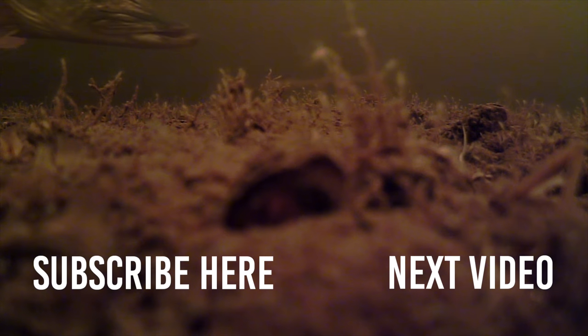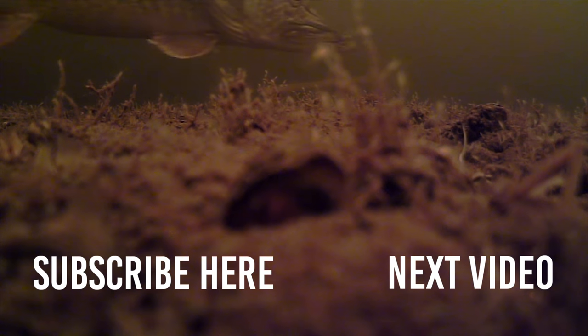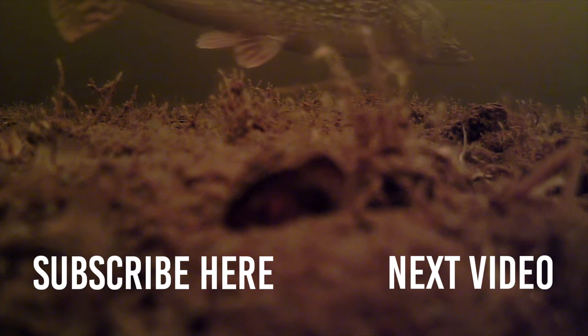Okay guys, thanks for watching. Make sure to subscribe and see you in the next video. Cheers!